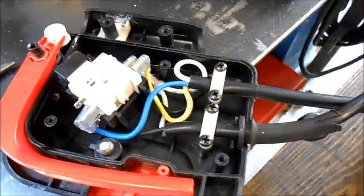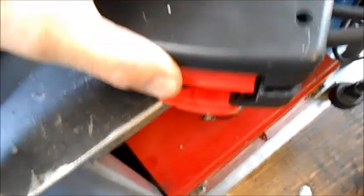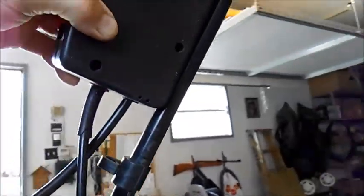And I'll put the cover back on like that, and then mount the switch back up here onto there — like that. So that's how that will work.